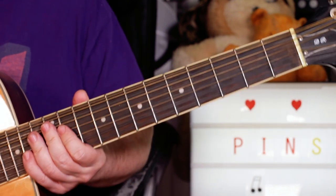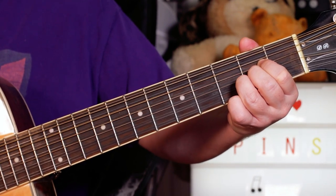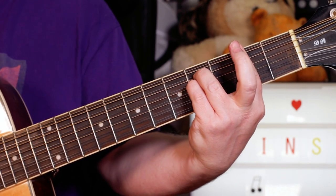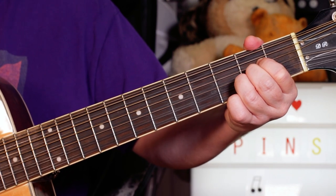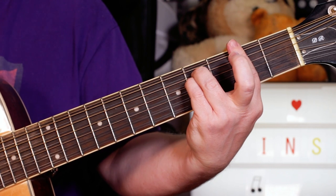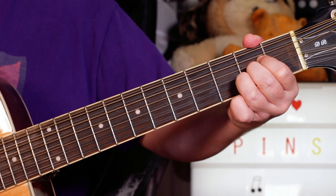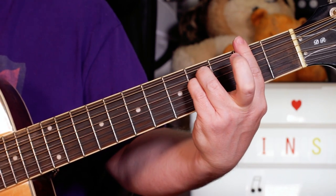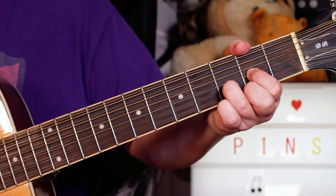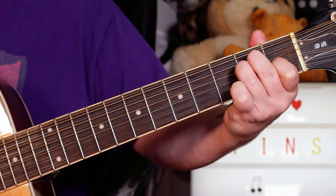Okay, you've played that a couple of times on the intro, and then the verse is A to F sharp minor. Again, A to F sharp minor. A with the opening riff there, to F sharp minor, to D, to E. And then you just repeat the verse.